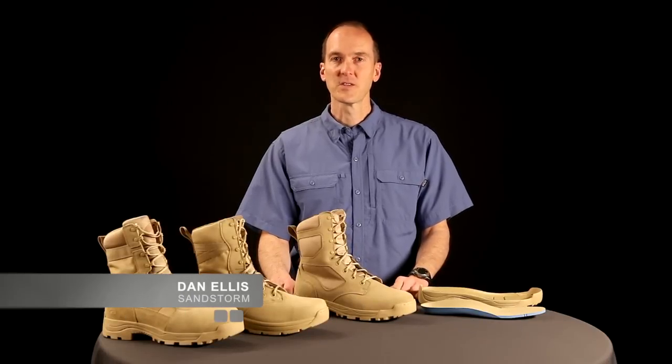Hi everyone, I'm Dan Ellis from Sandstorm Boots. In researching today's military boot market, we saw the need for a high quality boot at a great value. And with that, the Sandstorm Range was born.